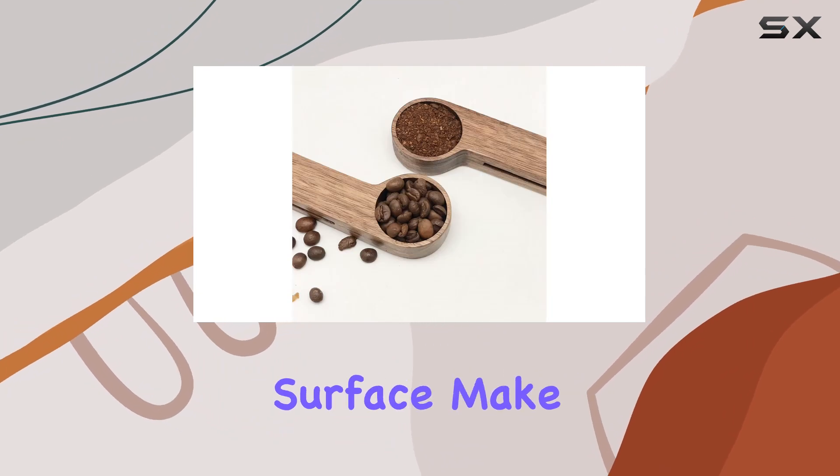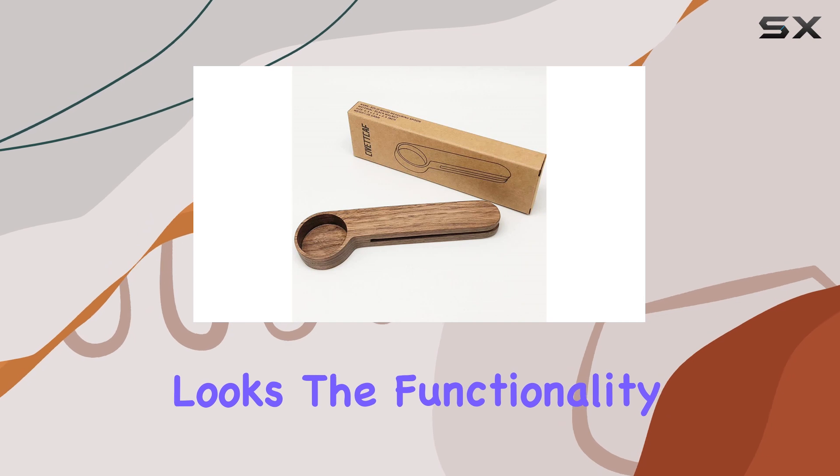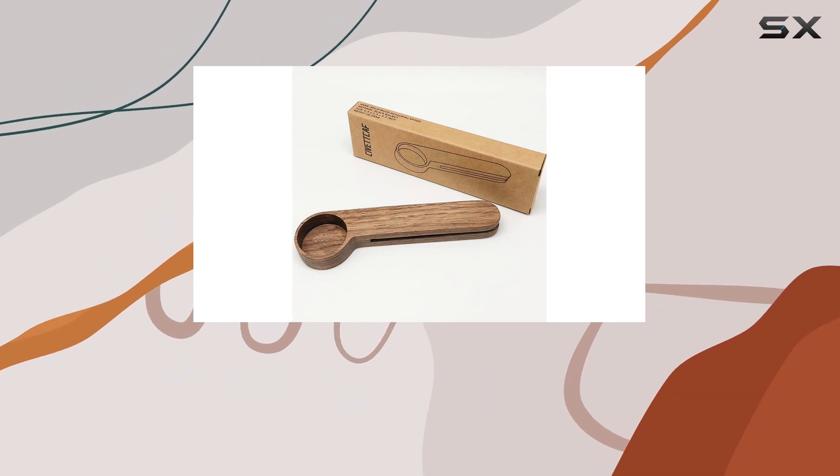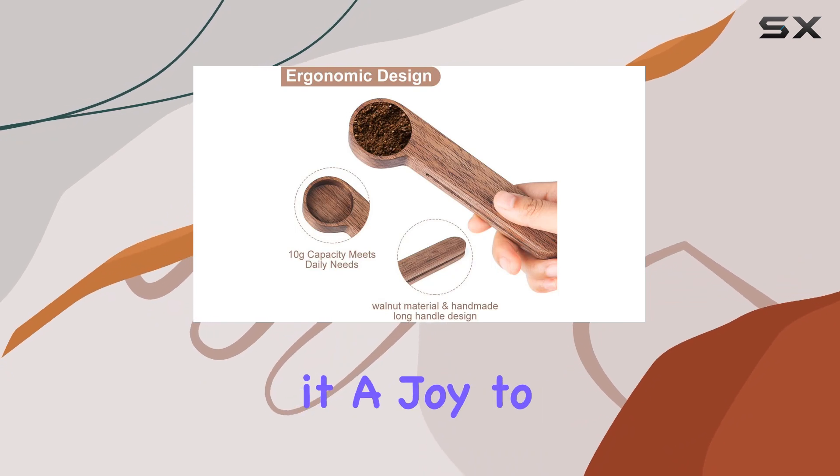The natural wood grain and smooth polished surface make it a sight to behold. But it's not just about looks — the functionality of this spoon is top notch. Its ergonomic design offers a comfortable grip, making it a joy to use.